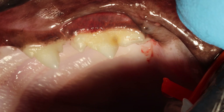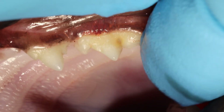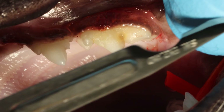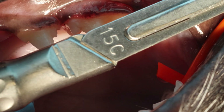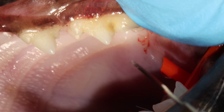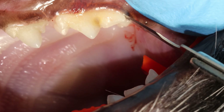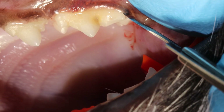Let me walk you through the extraction of a 208 in a cat. I use a size 15c scalpel because it's a little bit smaller than a size 15, so it's easier to get in those tiny diastemas, like you see here between the teeth.